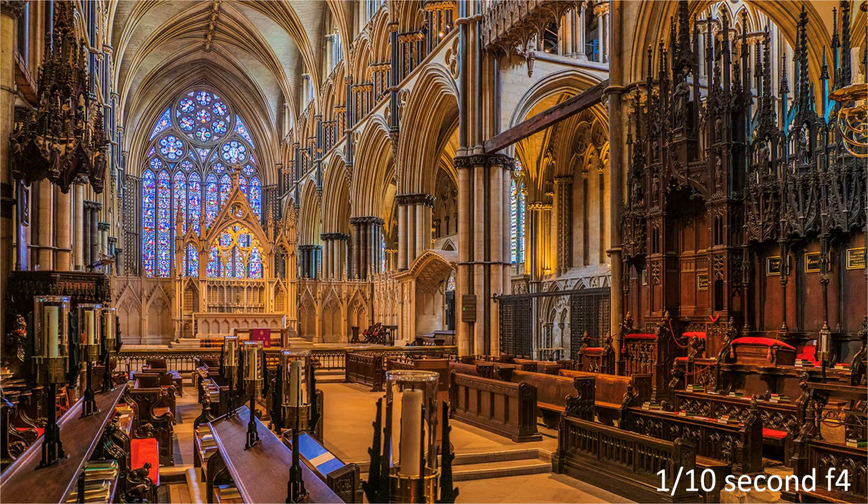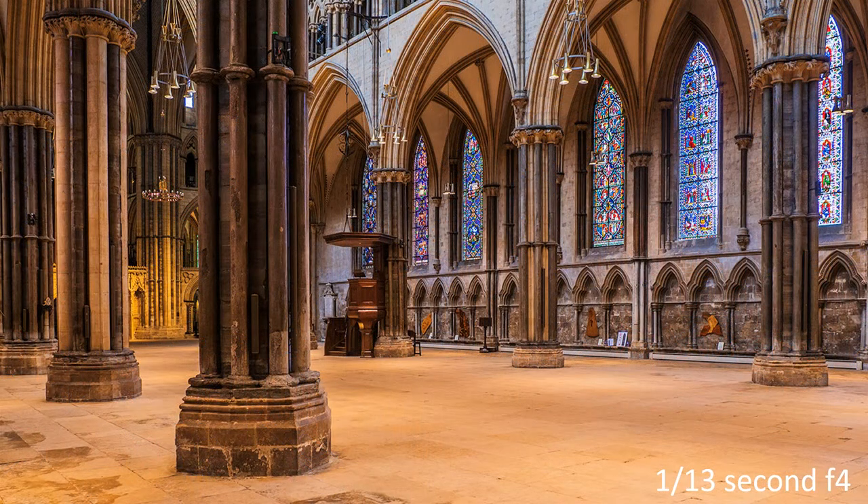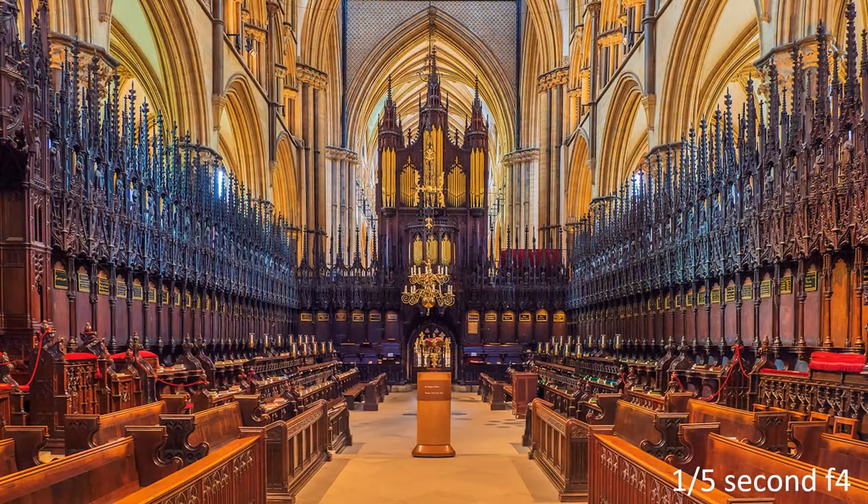Rifle shooters use it, so why not photographers? Stand firm and square, hold breath and shoot, then breathe out. I used it before the advent of the image stabiliser, and it still helps today. But now, a little tip that a fellow photographer passed on to me: press the shutter button between heartbeats.